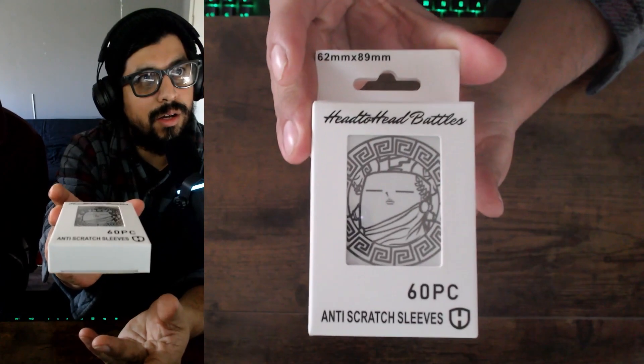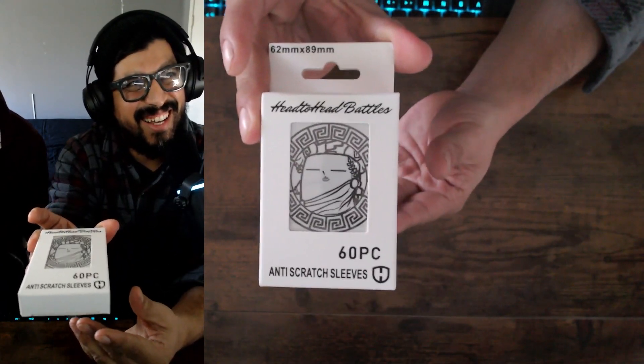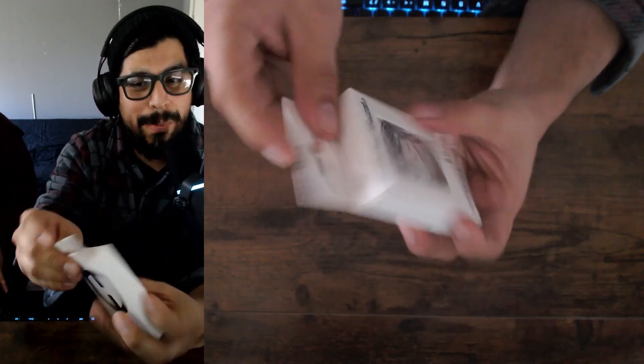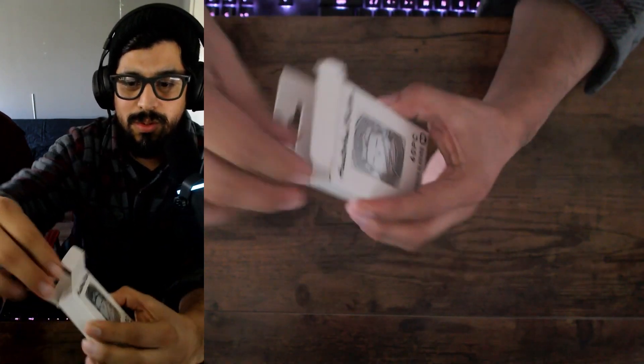Thank you to Jen Jen and SuSu — if you guys ever see this video, SuSu, I'm one of your biggest fans, love your deck builds, they're amazing. I like those robes. All right guys, let me open this — it's gonna be a very quick video. Oh, look at this!